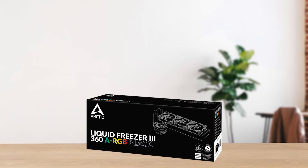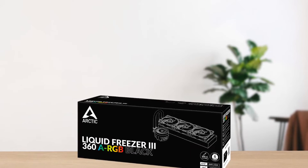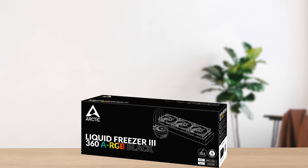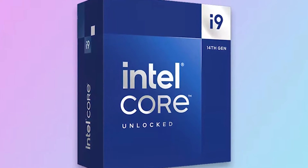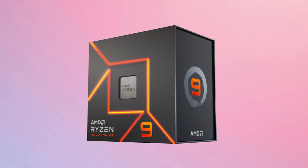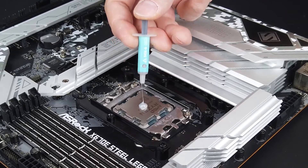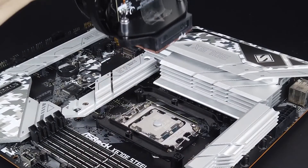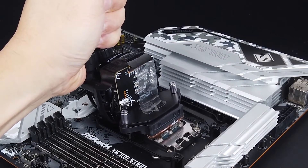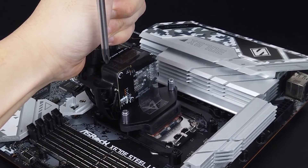The Freezer 3 has no problem cooling the CPU, and is even capable of taking on the highest-end CPUs, such as the Core i9-14900K or the Ryzen 9 7950X. Under heavy usage, you'll likely hear the fans, but they never get uncomfortably loud or annoying, since they are designed in a way that they never reach high noise levels, even at full throttle.